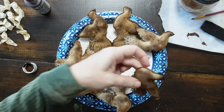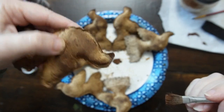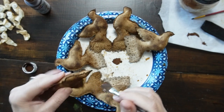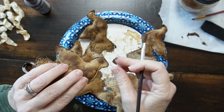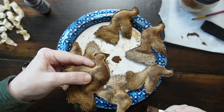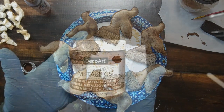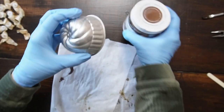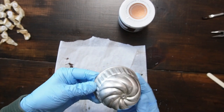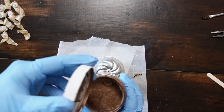I used burnt umber acrylic paint to paint the beaks — I thought that would be a nice touch. This paint has been in my stash for a long time; it's DecoArt metallic paint in antique bronze. I'm going to use it to paint a muffin tin — I did tap a hole in the top — to use as a bell at the bottom of my Graceful Messengers hanger.